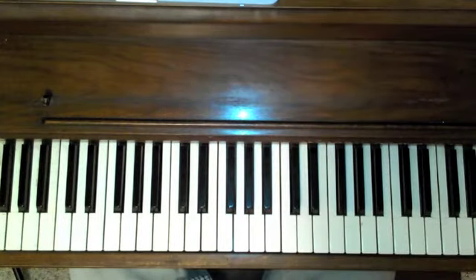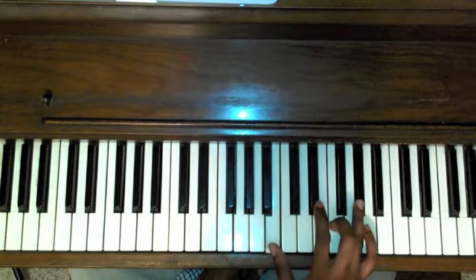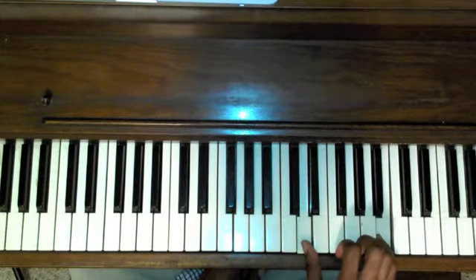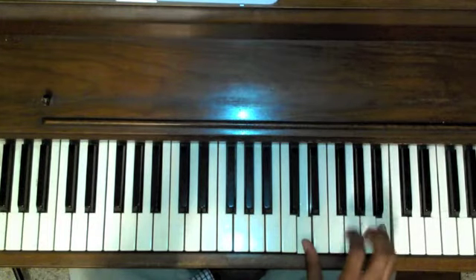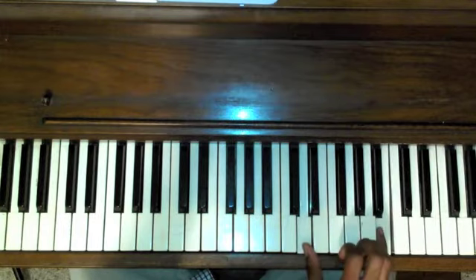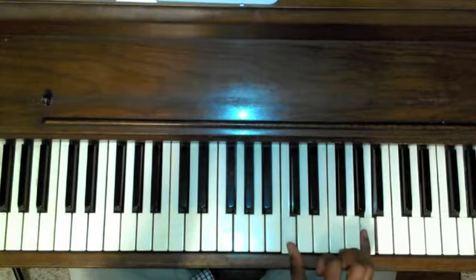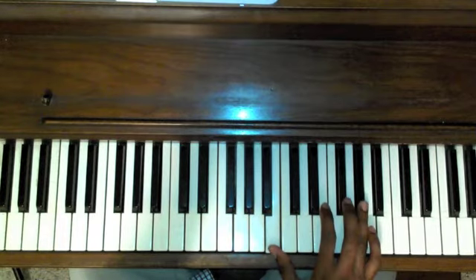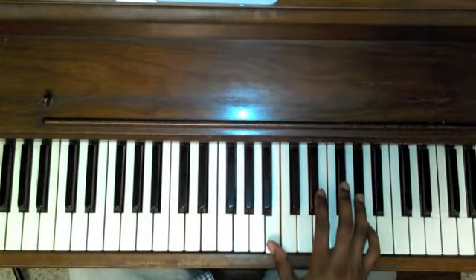We're going to start off with two-note chords, or dyads — we're taking the root out. The first move we're going to roll off of the A-sharp to a B, and we have D on the bottom — basically a G major without the root. Down to an F-sharp major, again minus the root. F major: C and A. E major: B and G-sharp. A simple chromatic move.